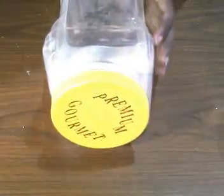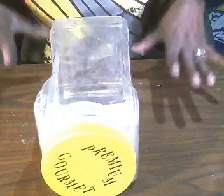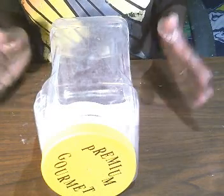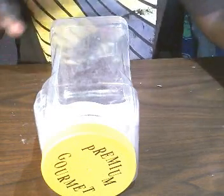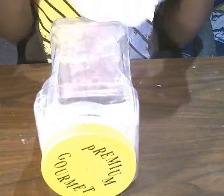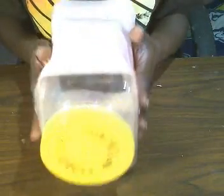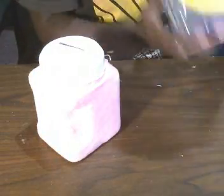So I'm going to go ahead and turn my camera down so we can get right into it. This is the container that I have here, but this is not the one we're going to be working with. I went ahead and wrapped a smaller container that we're going to be working with, because I wanted to get that step out of the way. Basically what you're going to do is take your pink felt and you're going to wrap it around the entire container, which is gonna look like this.